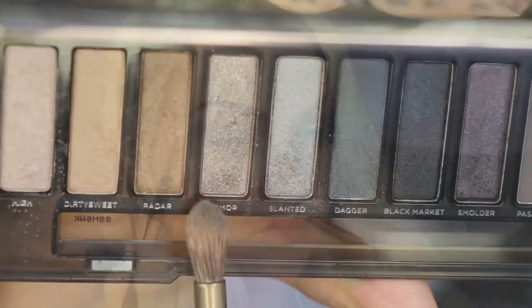Then I'm going to go into the lid shade — I'm using the color Armor and I'm packing this on with my finger. I'm just going to go everywhere that I put down the original base and put that all over my lid. I really like the way that this applies with the finger.